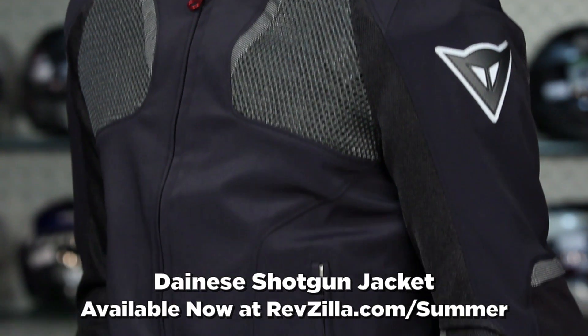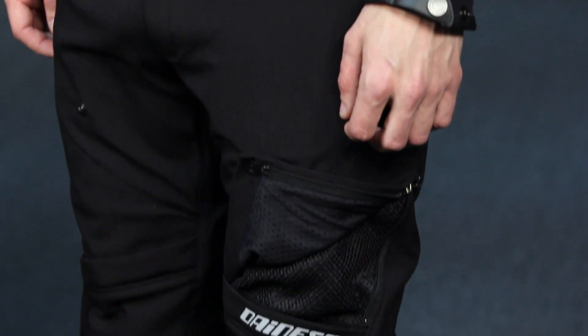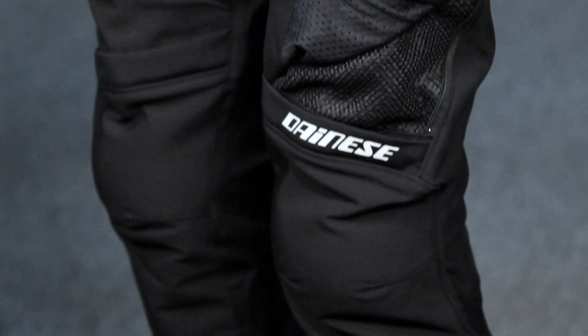Now we're back to Euro style. This is the Dainese Shotgun mesh textile jacket, and Andrew's wearing one of the most important pants in the RevZilla lineup. If we did a pant of the year for textile, it would be this pant — the Dainese Drake Air pant. It's a no-brainer at just over $200. Lots of venting, full CE knee armor, comfort Cordura — it's going to fit everybody.